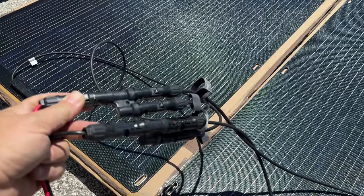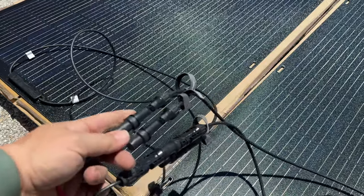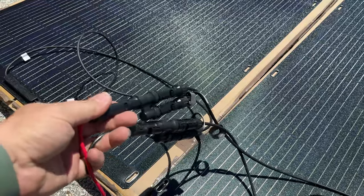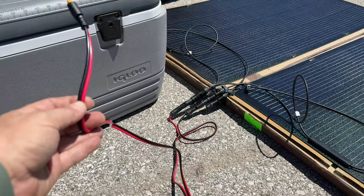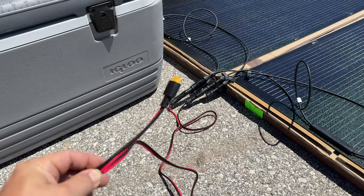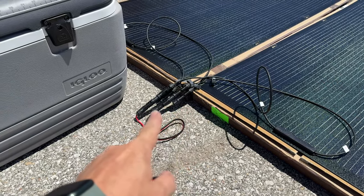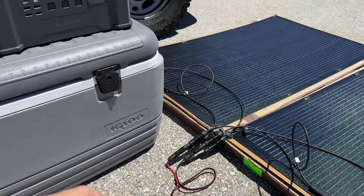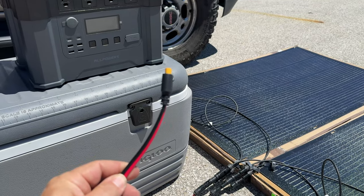The connectors are different for positive and negative, so there's really no way to screw it up — on the side that takes two connectors, both of those are your solar panels, and on the other side is the wire that goes to the solar generator. One thing I'm not a fan of is how short the cable is. They should have given you an extension cable. I'll put a link in the description for extension cables on Amazon. I had to move the solar generator closer to the panels because the cord is so short.